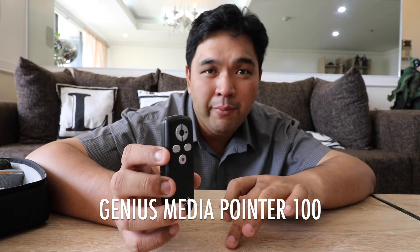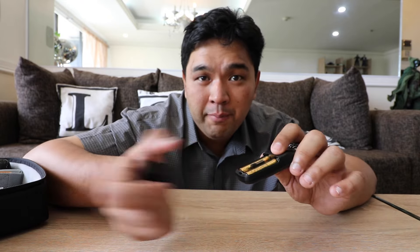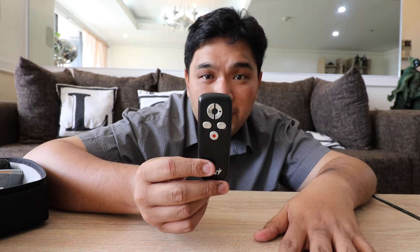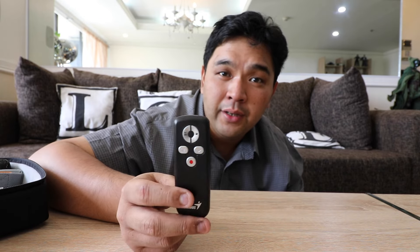Next we have a clicker. I do a lot of presentations so I always carry one so I don't have to keep going back to the laptop to advance slides. This one is from Genius — I got it from a sale in Greenhills for less than 800 pesos. It works with Mac and Windows; just put in batteries, plug in the USB dongle, and you're good for presentations. The Genius Media Pointer 100 sells for less than 1,000 pesos. Logitech also has nice presentation clickers for less than 1,000 pesos — just shop around.